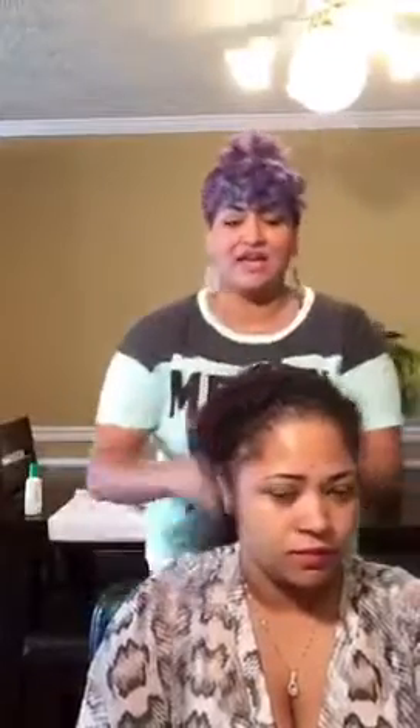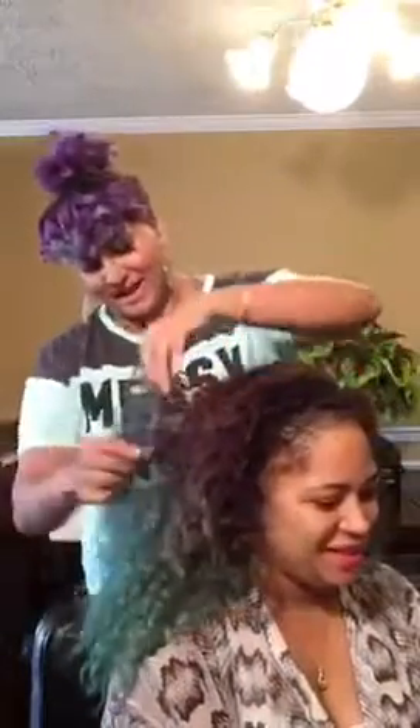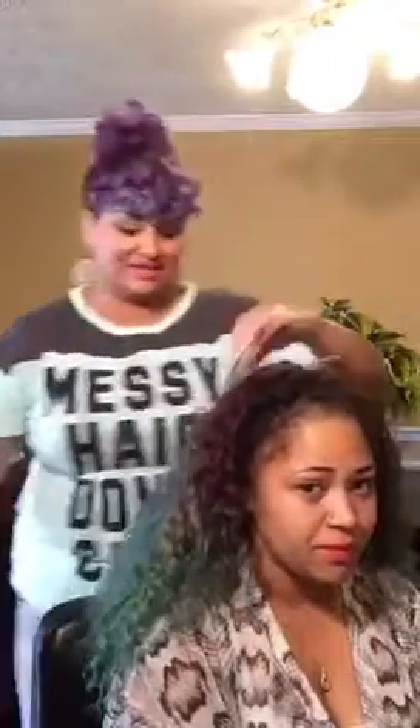We'll probably take a little bit of lightener to the ends just to wash that out since it might be a little darker than we want. If you're in the Renton-Seattle area, just know that if we do a color and it doesn't look good, I'm definitely gonna have you come back at no extra charge within the first seven days and clean it up, because my name is important to me.